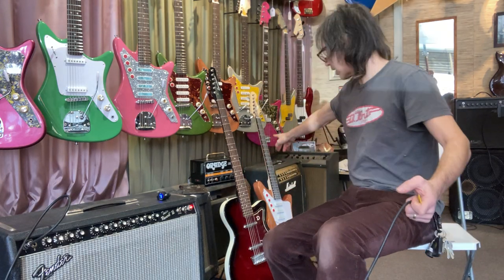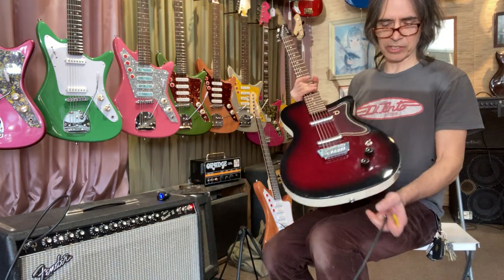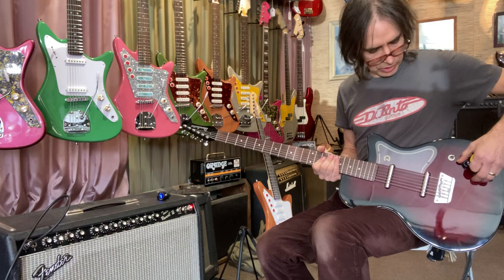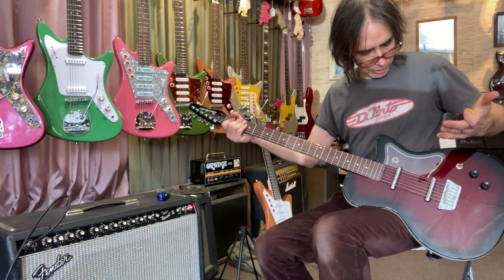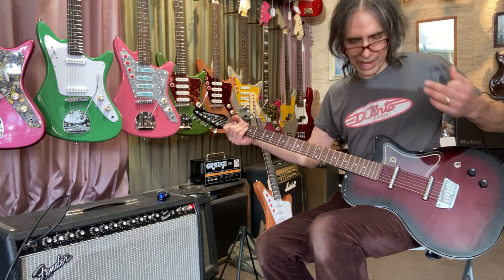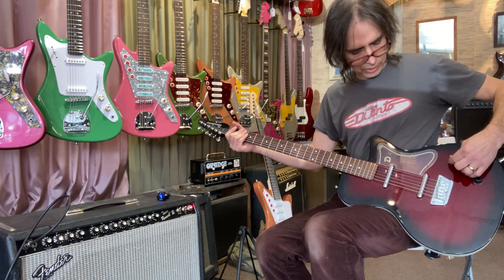I can make one of these for about $1,600 with a nice aftermarket neck - whatever pickguard you want - and it comes out pretty good. This one here is a pretty inexpensive baritone instrument; we have it up for sale for $400. It has two lipstick pickups wired in series like all the dial extras. I've mentioned before that these were hum-canceling, but they're not - they're actually going to buzz in any position.